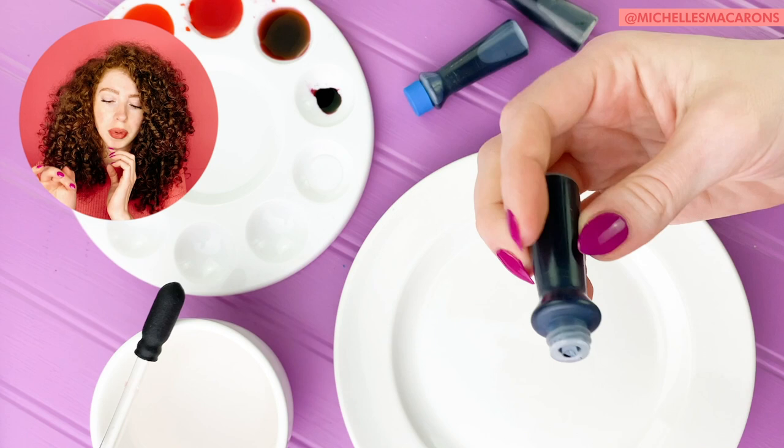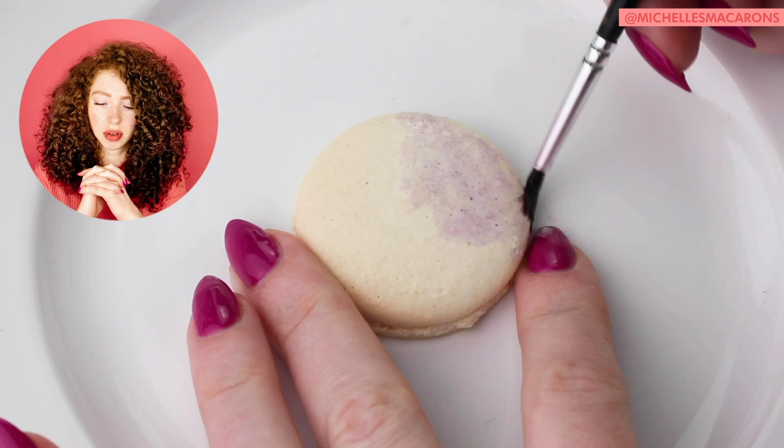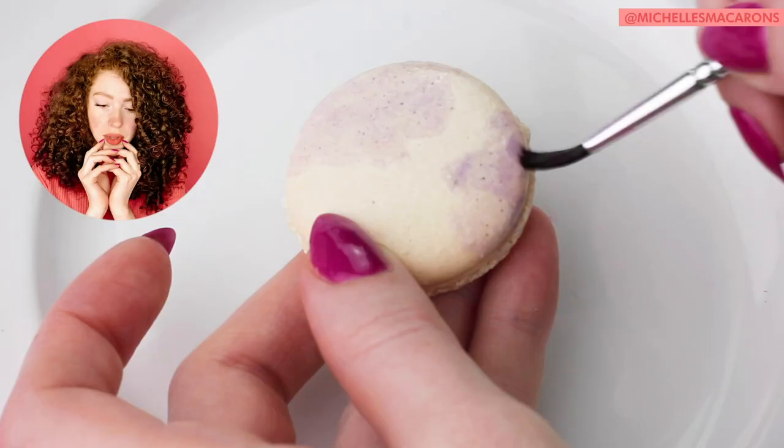Add that in and just kind of rough it up on there. If you make a mistake, there are no mistakes here — just happy accidents. Then let them dry completely and add a second layer.